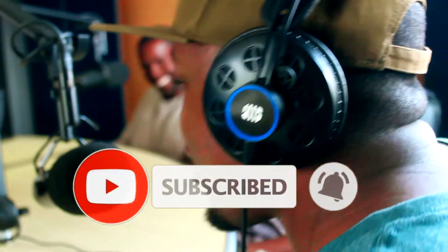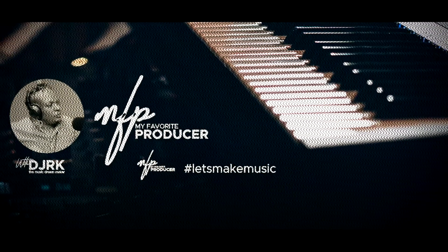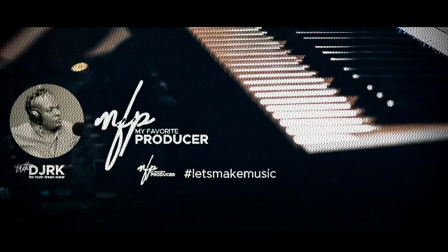Then RK comes in with the chorus and already we've got a sketch going on. Now it's time to go into the studio, record it, mix it, master it, and there we go — we got a hit. I love music. I love it. I love music. My favorite producer with RK, the music dream maker on Star FM. Sounding good all the time.